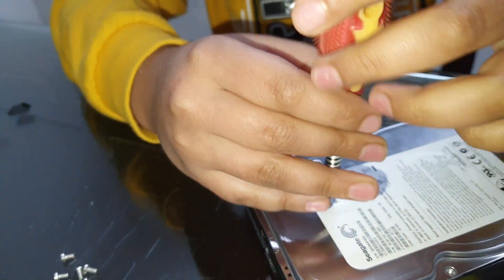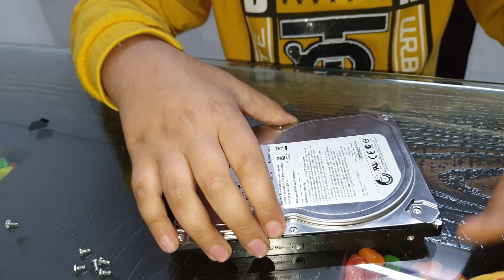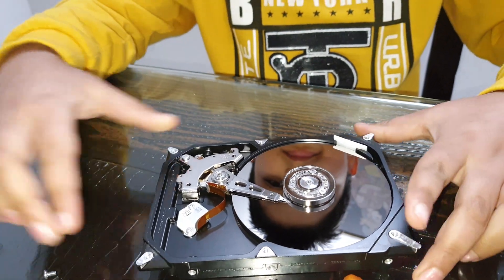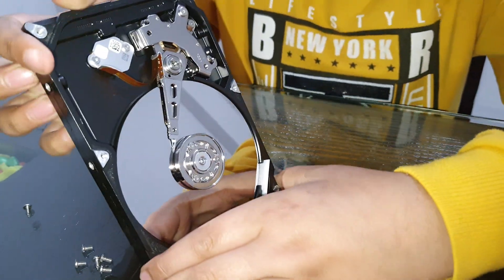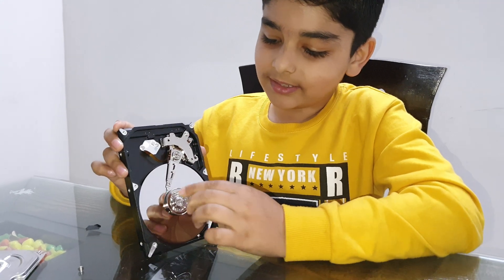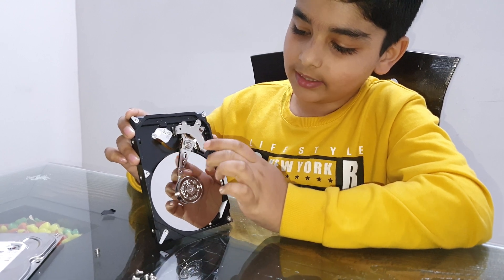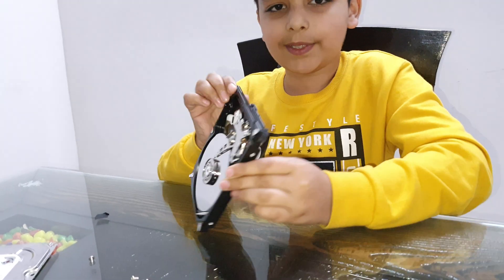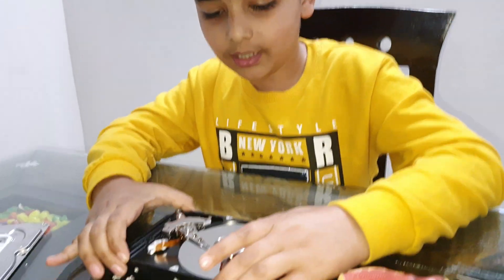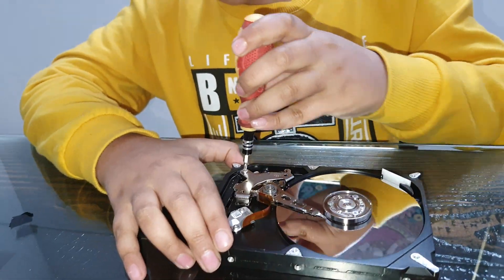This one is a little bit loose so we will tighten it. Now here we go. So inside this hard disk there are some parts — let me show you. This is the spindle motor here, and this is the writing head. It's controlled from the back, fully magnetic. Let me unscrew and show you all the things — I am first unscrewing the writing head.